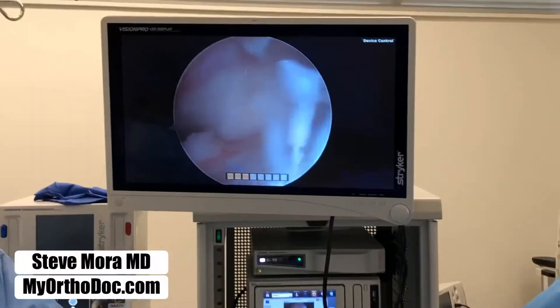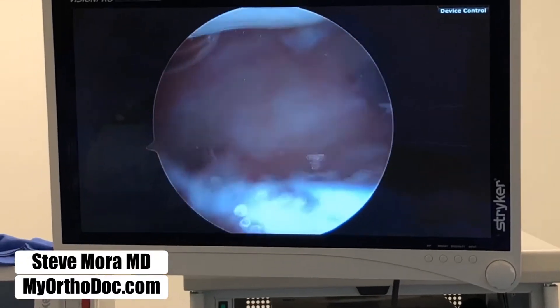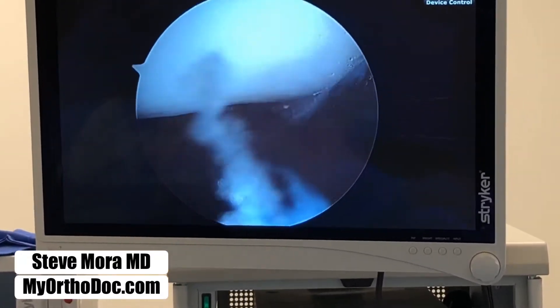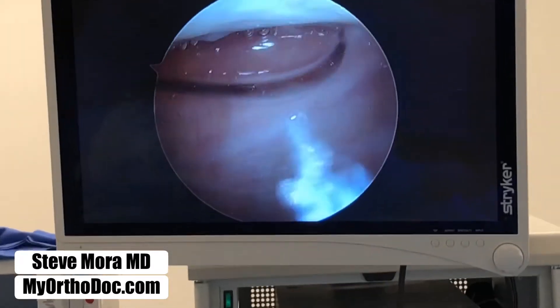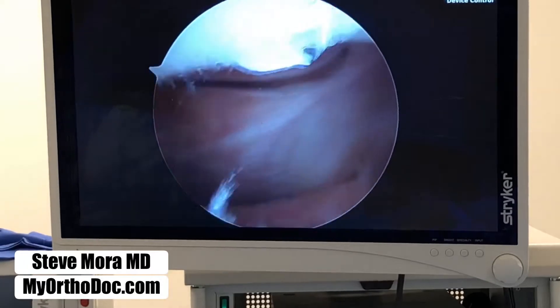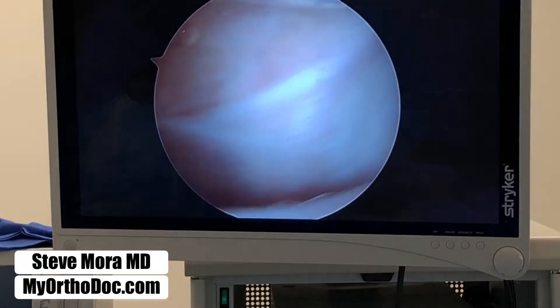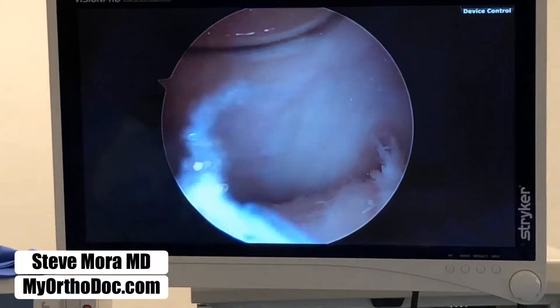There's the screen — we're in the joint. The joint is being filled with water. One of our tubes here is attached to a pump. It fills the joint with water, expands it, separates the surfaces from each other so that now I have room and can actually explore the joint.